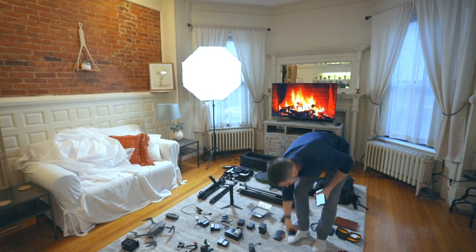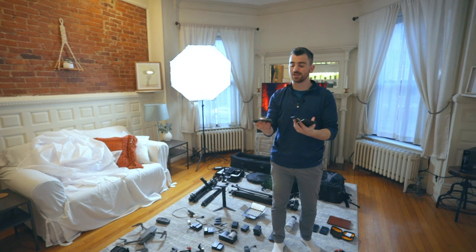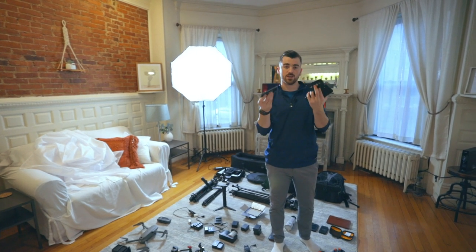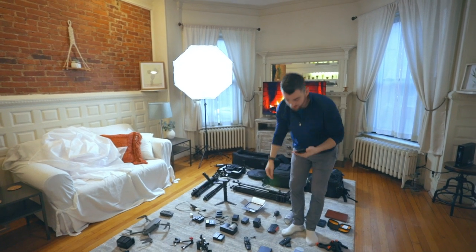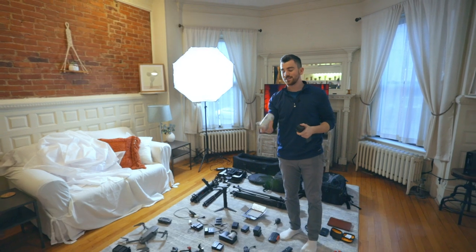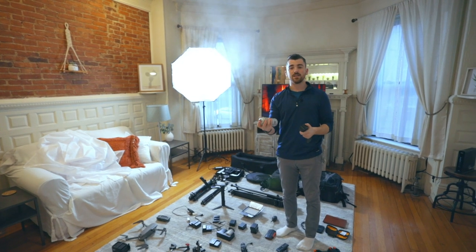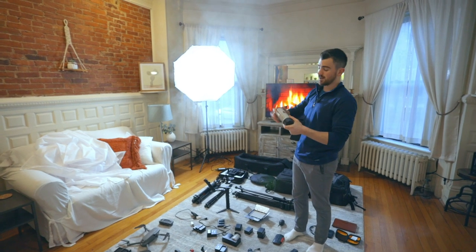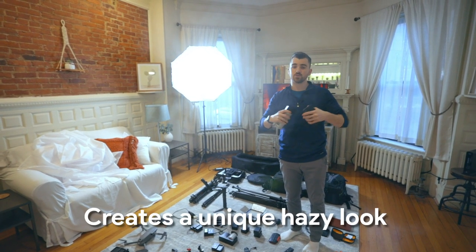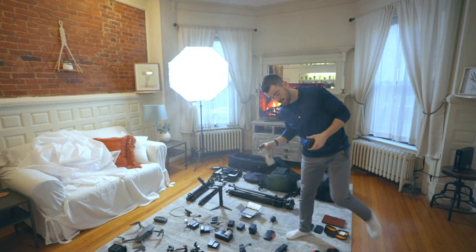Up next, we have base plates — these attach to the bottom of my camera and I can slide them onto gimbals or tripods. It's unfortunately not universal — certain tripods work with certain base plates — but I've tried to make sure most of my gear can use these because I have a ton of them. Atmosphere aerosol is super cool — essentially a fog machine in a can for about $25. It's natural diffusion. When light hits the aerosol particles, it refracts and diffuses, making the light softer. It can give you that hazy look you see in Netflix shows. I use it a lot.